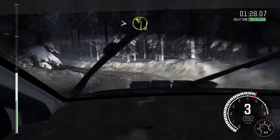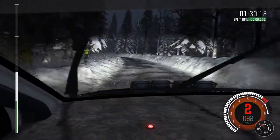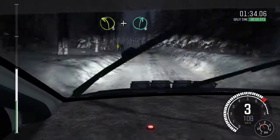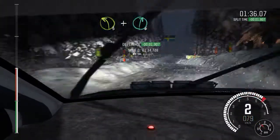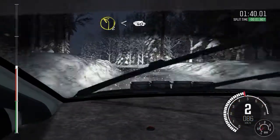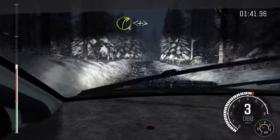Opens 6, and tightens, 2 over crest. And right 6 through dip. Left 3 over crest, and right 6. Left 2 opens 40. Right 3. Towards right 3 over crest, and right 6.